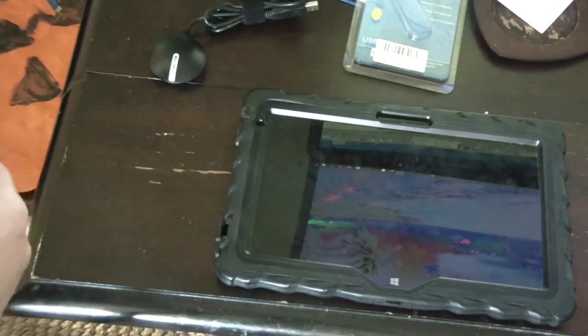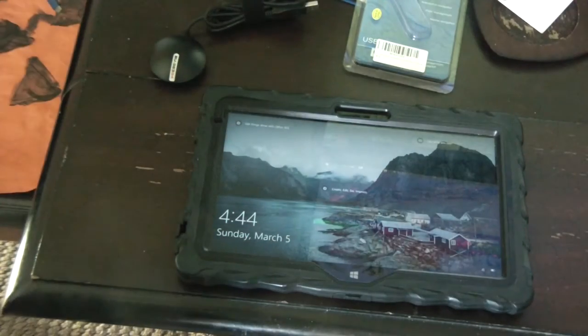Let me get my laptop over here and zoom in on my desk — okay, I'm gonna pop this in.